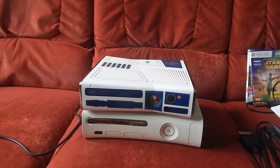J'espère que cette vidéo unboxing vous a plu sur cette console collector. Je vous dis à bientôt pour une prochaine vidéo. Amusez-vous bien, ciao !